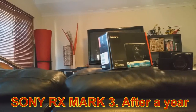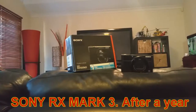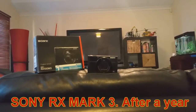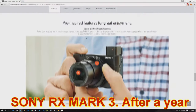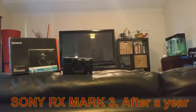Hey guys, what's up. KDM Tech back with another review video and today I'm going to review a compact camera from Sony, it's called the Sony RX Mark III, and yes, I know Sony has already released its Mark IV and it's been out for about 6 months, but this video is entirely about the Mark III after using it over a year.